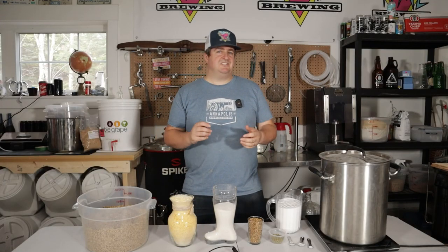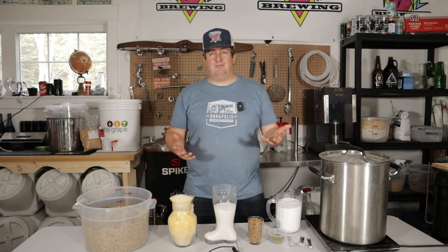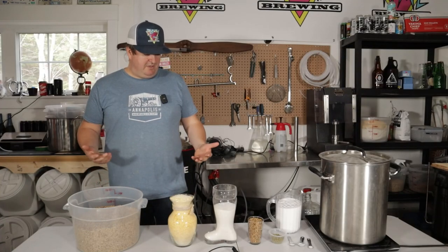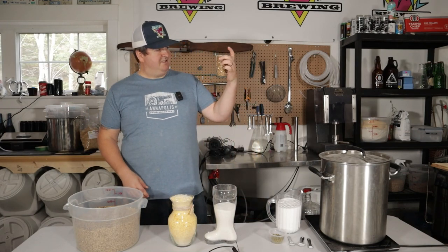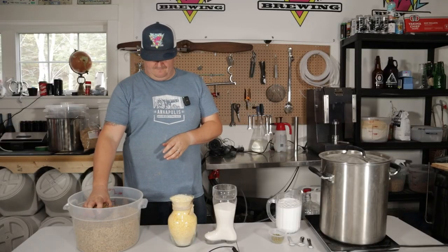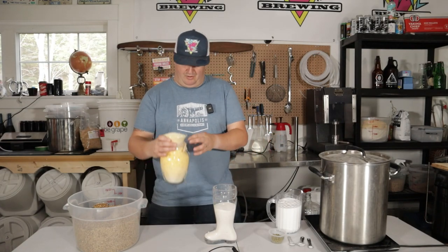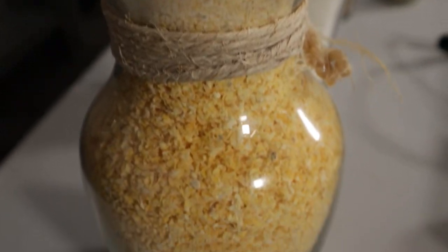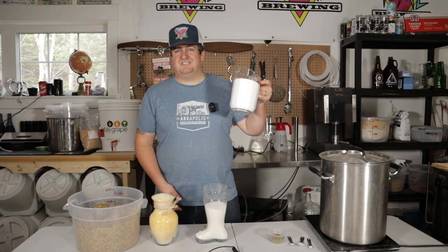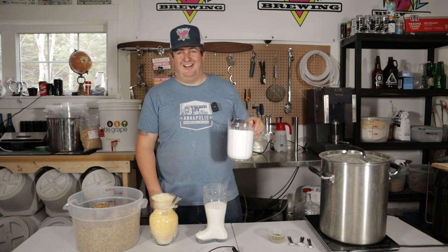The beer we're brewing today is kind of lagerish. It's gonna pack a punch, come in at around 8% alcohol, and it has a lot of adjuncts. Let's go over the grain bill. First off we're gonna start with four kilograms of pale malt. Then we're gonna jump right into the adjuncts, which starts with 150 grams of Crystal 60, and then we're gonna go into some fancier lager-y adjuncts. We're gonna go with 850 grams of flaked corn and 500 grams of flaked rice. The pièce de résistance: 800 grams of dextrose to get that alcohol-y goodness in there.